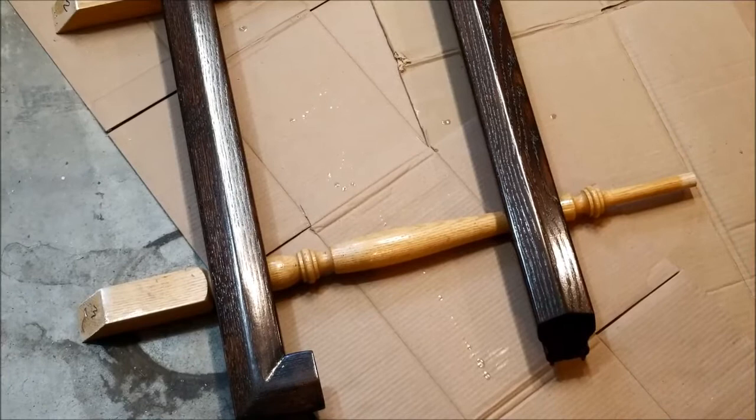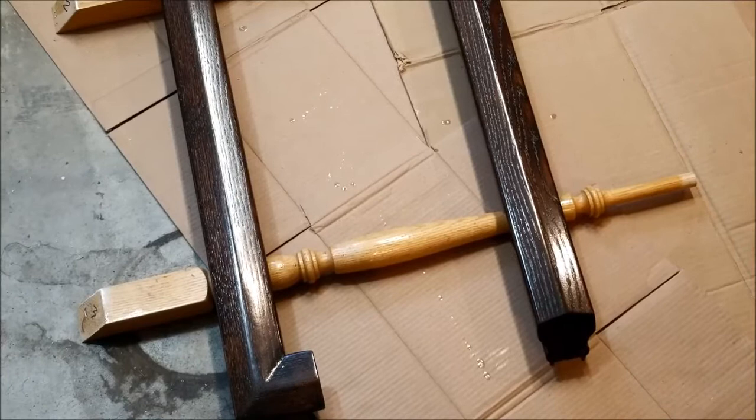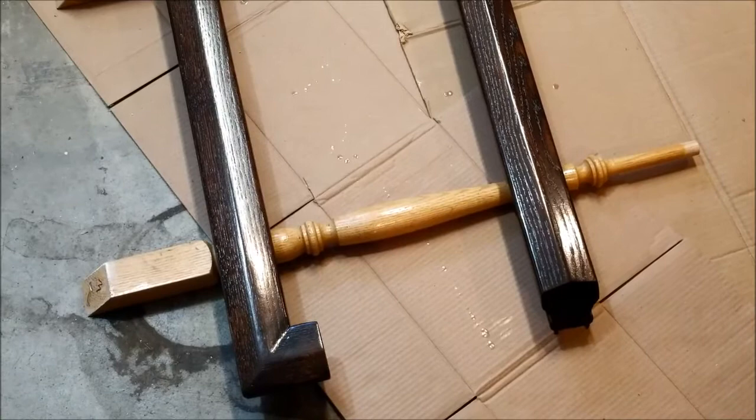First you have to sand things down and wipe them off to get the dust off, and then let it dry. You have to put the stain on, and then put the polyurethane on and let it dry. And then you have to do second and third and fourth coats of polyurethane.